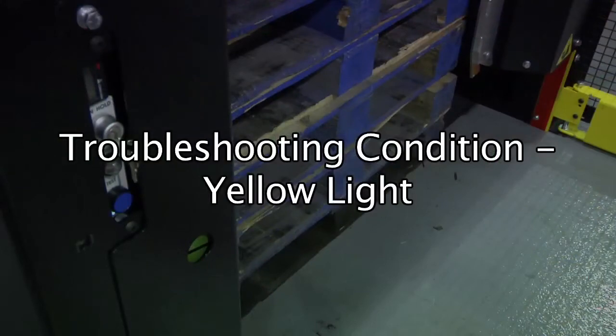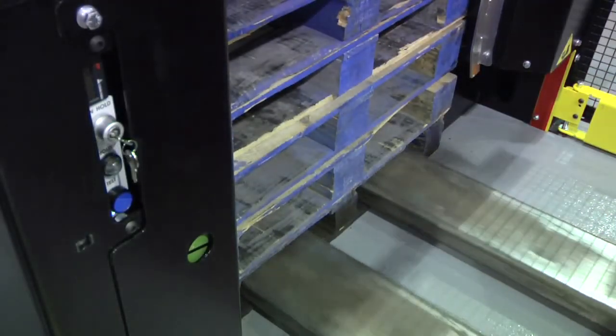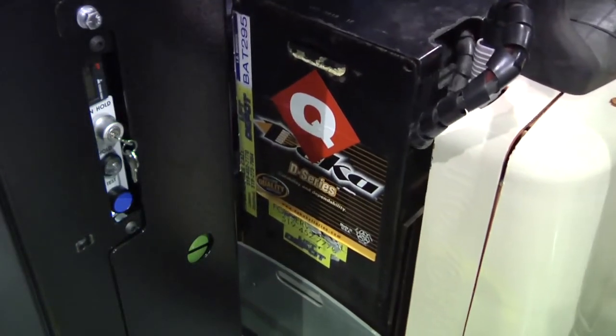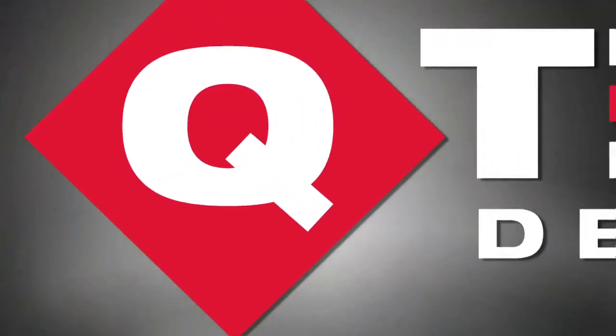Troubleshooting — Condition: Yellow Light. When you are raising the pallets, if the yellow light doesn't turn on, a pallet may be jammed. Inform the loader.